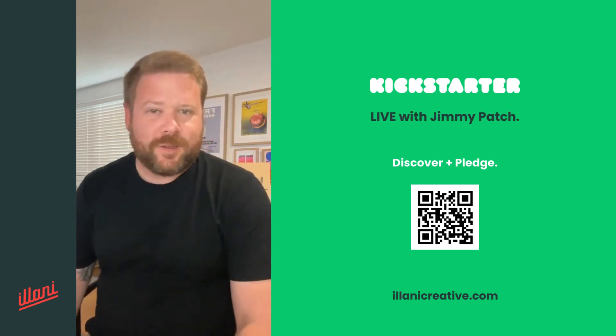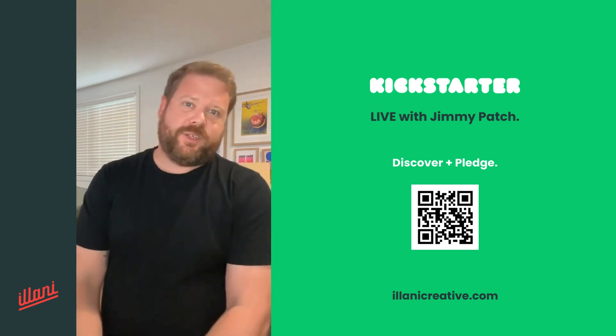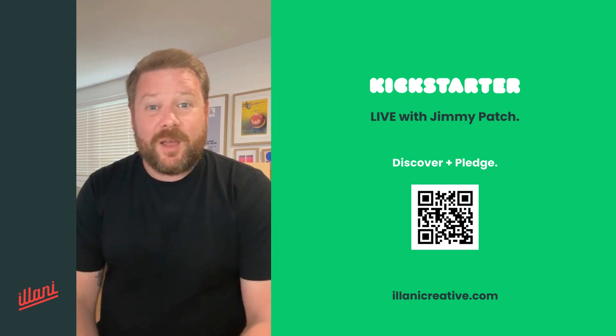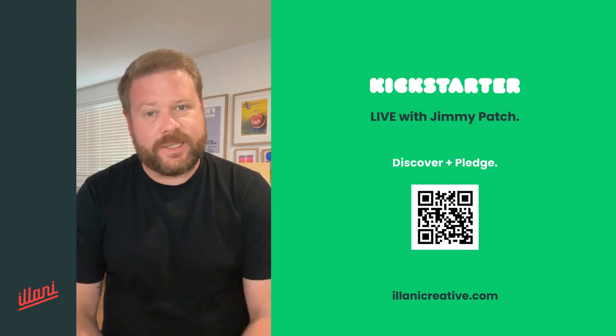G'day, how are you going? I'm Jimmy. I'm the founder, creator, tester, designer of Alani. And I thought I'd just pop up here to give you a bit more of a sense of what Alani is.